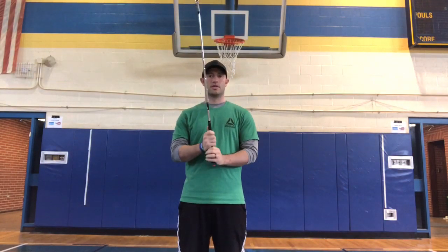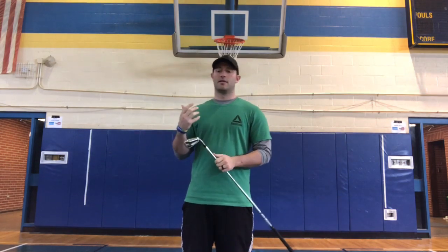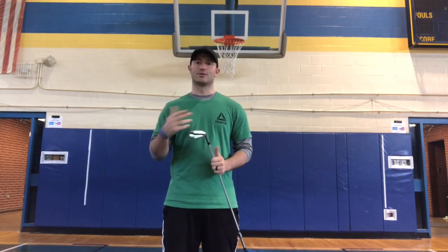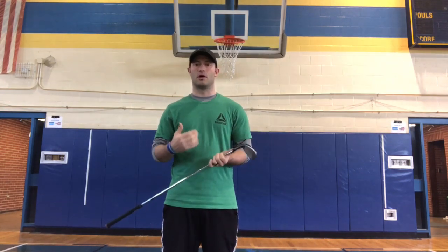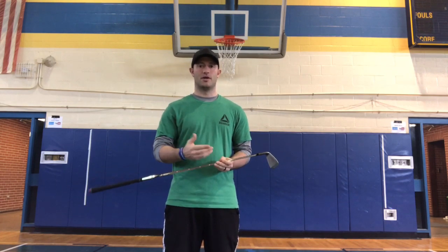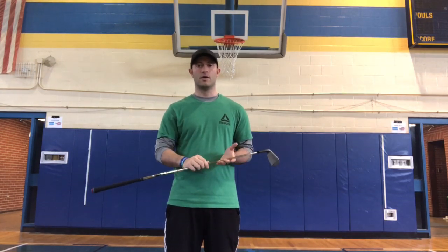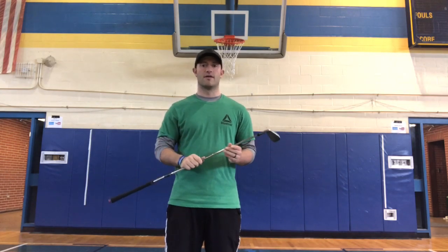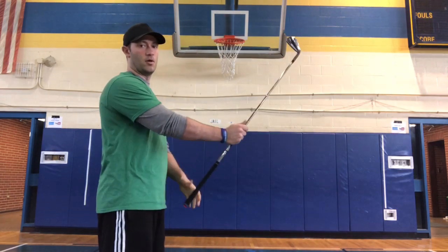Let's talk about grip. Grip is important because it is your connection with the club. If you look at PGA players, everyone holds the club and places their hands differently, so you need to find one where you can find some consistency. The grip should also promote the type of ball flight you want, but for a beginner, we just want you to use the club so the ball goes where you'd like.